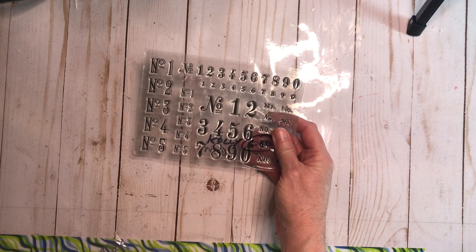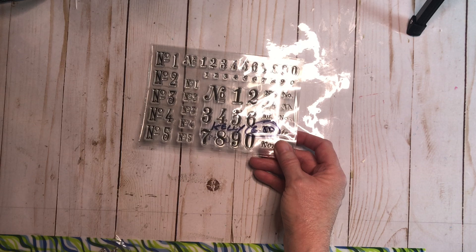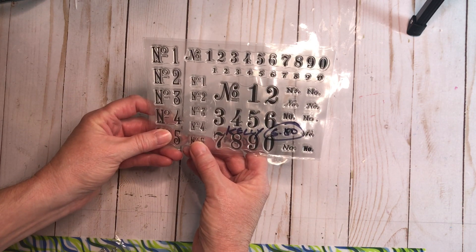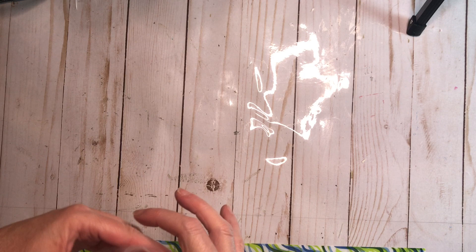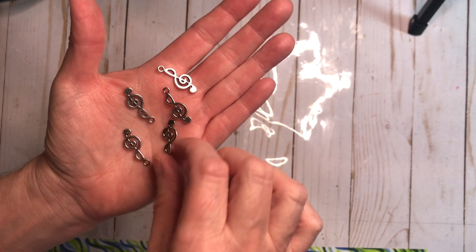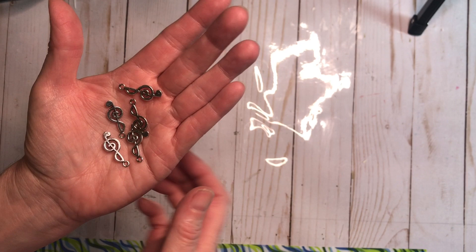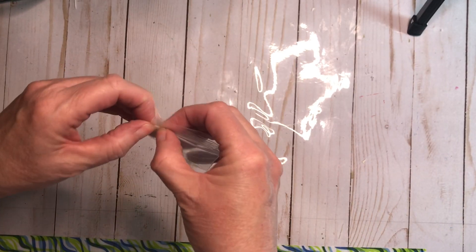Then there was this stamp set — this is the numbers one I was telling you about, that I was getting from her Etsy store so that I could create my own number tags, like when I did those specimen slides. I have just the numbers in a couple of different sizes and different fonts. I also have these treble clef charms. I've been saving stuff for a journal from when I became friends with a symphony conductor and had the pleasure of having him, his fiancée, and the Polish Sinfonia as guests in my home. Those charms will be perfect in that journal.